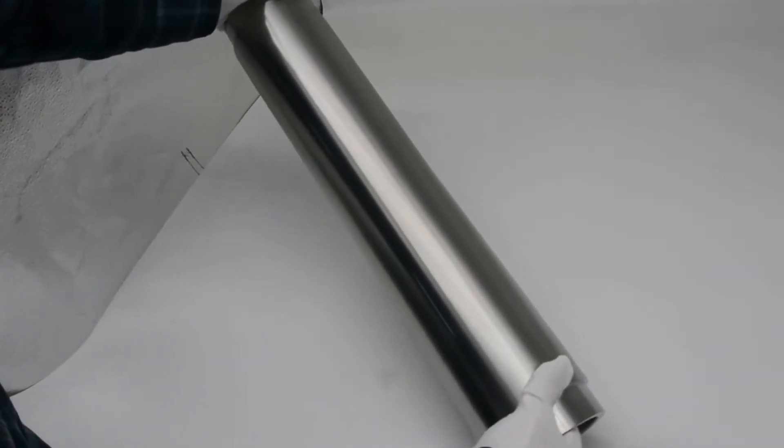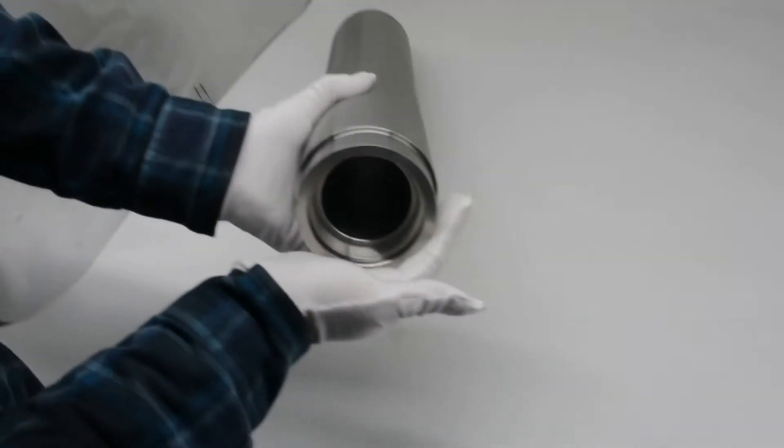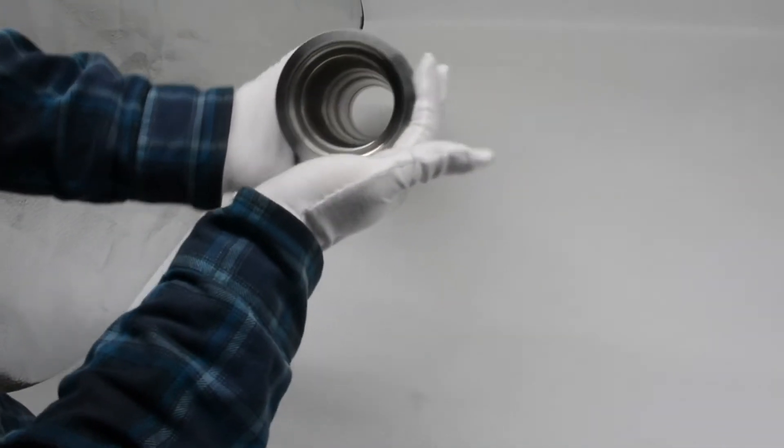This is our tungsten tube. The surface is machine bright with roughness Ra 1.6 to 3.2. The purity of this tungsten tube is 99.95% and density is 19.2 g/cm³.